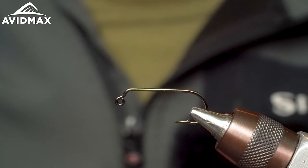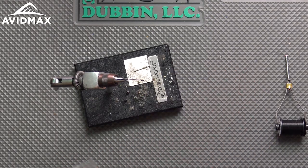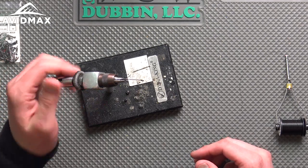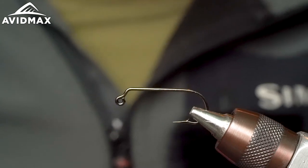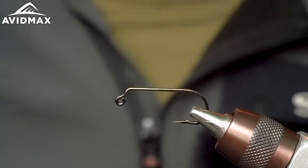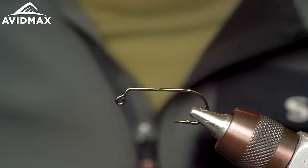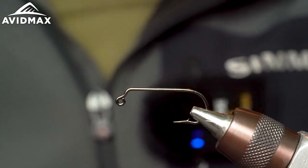For starters today we're going to be tying on the Umpqua U555. It's a nice jig hook — kind of like an economy jig hook. You get a bunch of them; they come 50 to a pack, so you get a bunch of bang for your buck. They've got a pretty wide gape so they work well for a variety of patterns — larger streamers, leeches, that type of thing. They're not too expensive but not a terrible hook.